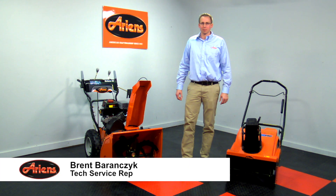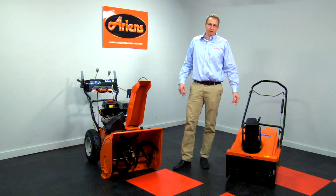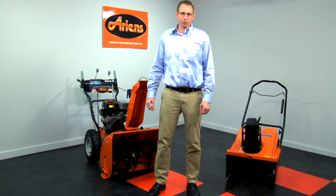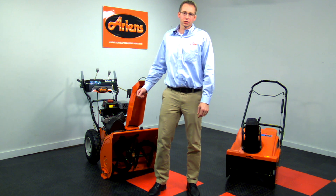Hello, I'm Brent from The Arons Company. Today we're going to talk about the differences between a single stage and a two stage snow thrower. There are two different types of gasoline-powered snow throwers: single stage and two stage. We will start with the single stage.